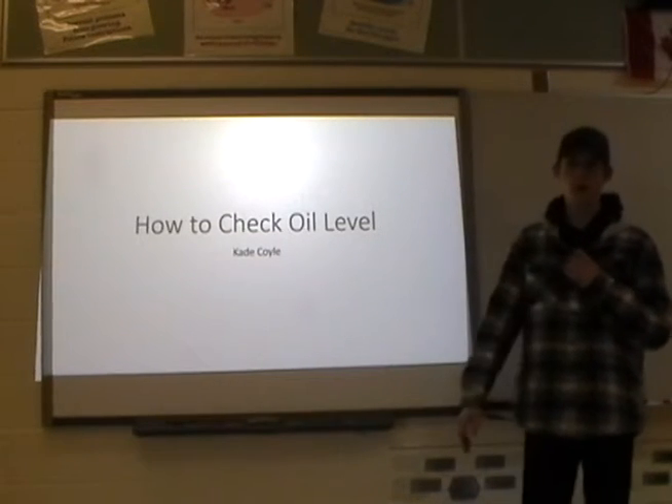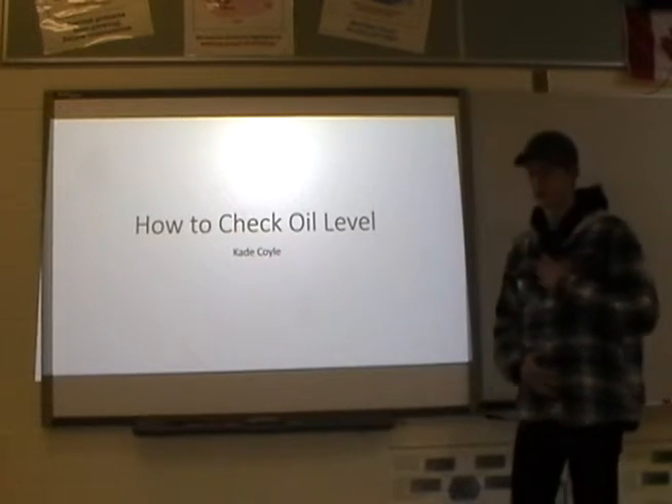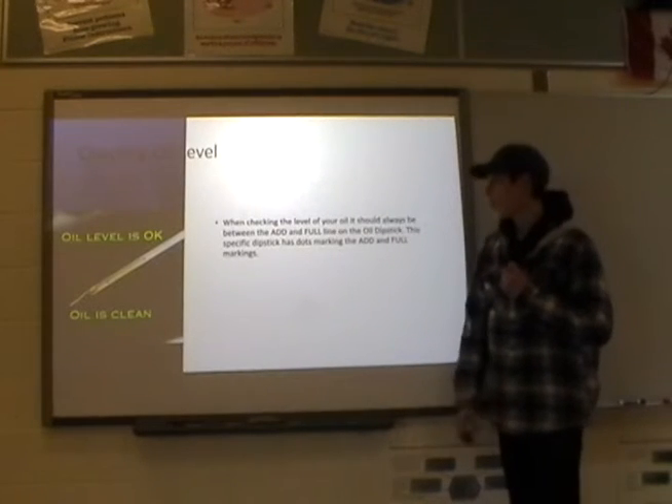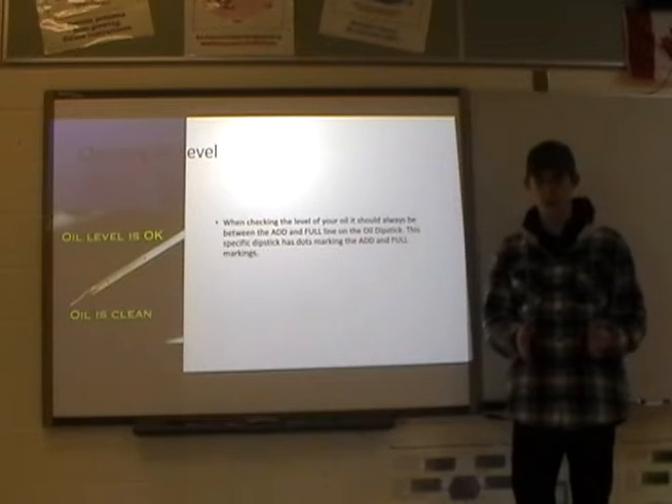This is my how-to check oil level presentation by Kate Coyle. When checking your oil level, it should always be between the add and the full line.